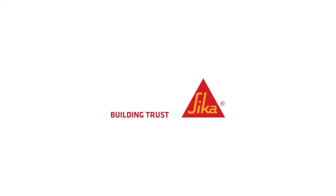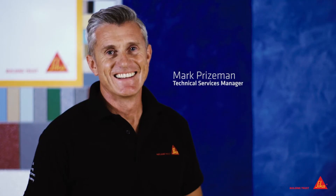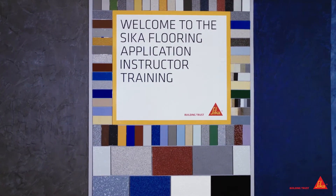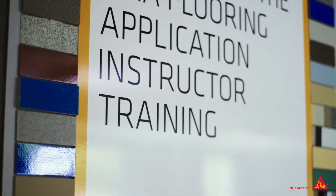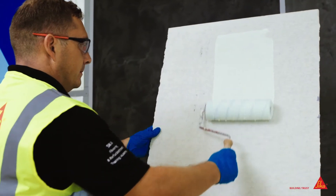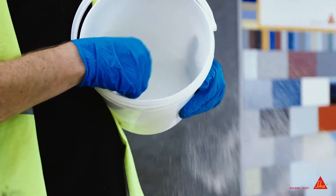At Seeker, we consider product training a very important part of our relationship with our customers, ensuring confidence in delivering successful projects for now and for the future. We provide this by operating modular training sessions at both our Preston and Wellingarten City training academies.